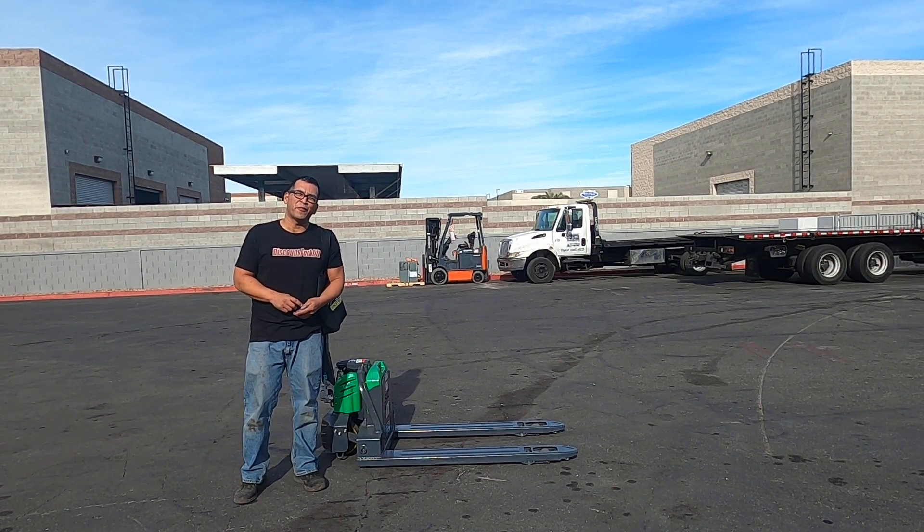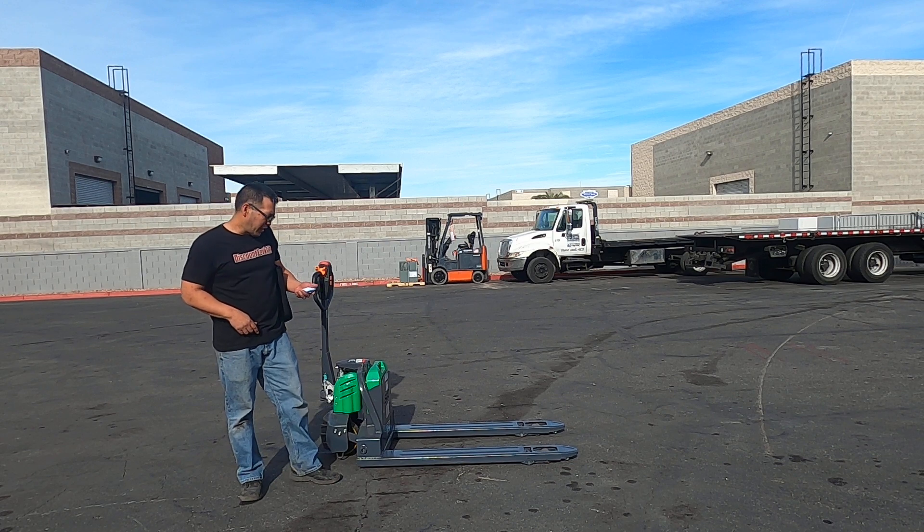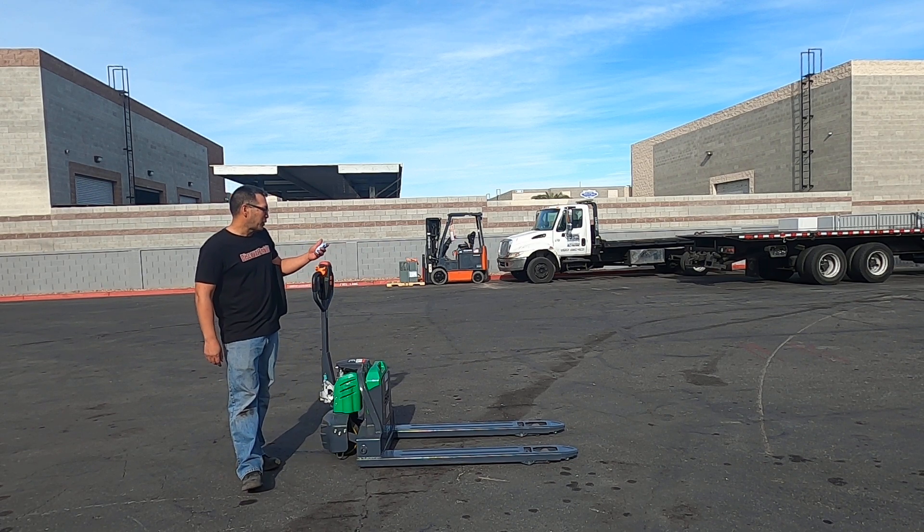How's it going? This is Tracy. This is the Discount Forklift YouTube channel. We're here for Megan and we're here to congratulate Mike.